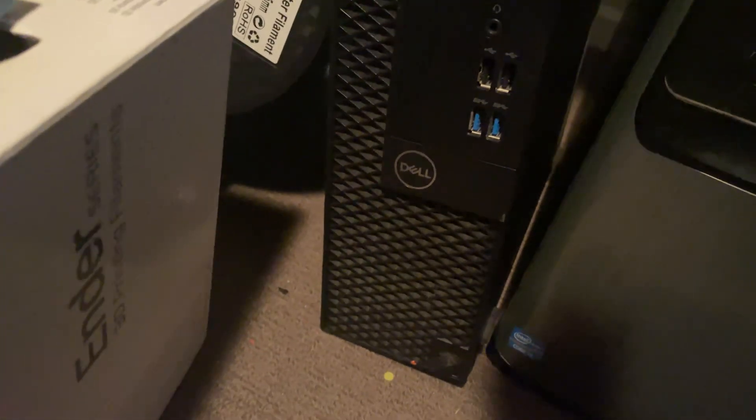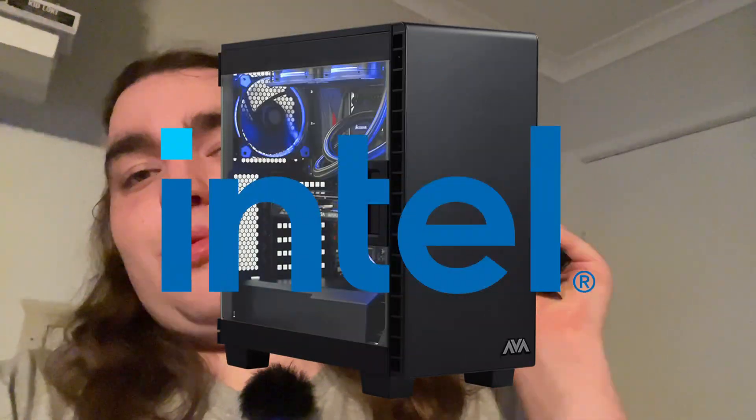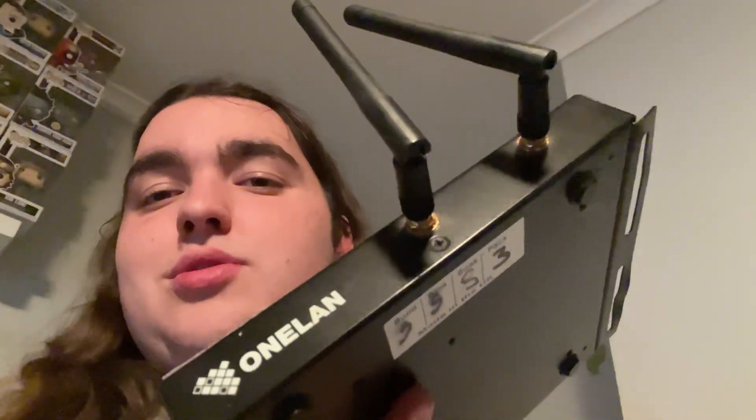Or even something like a Dell Optiplex, which is pretty small but still a full computer. Now what if I told you that this right here is a full PC with an Intel CPU inside? It's got little to no IO, all it's got on the front is antennas, but it's a full PC. It doesn't even have a power button on the outside. So what is it? How good is it? And can we possibly game on it?